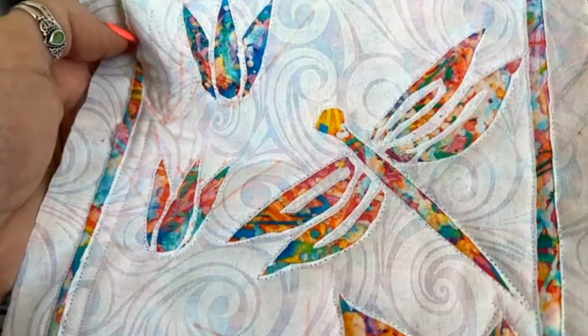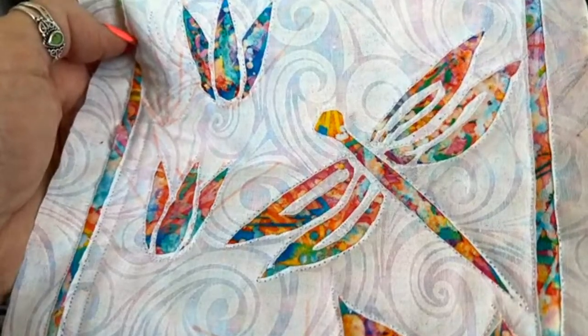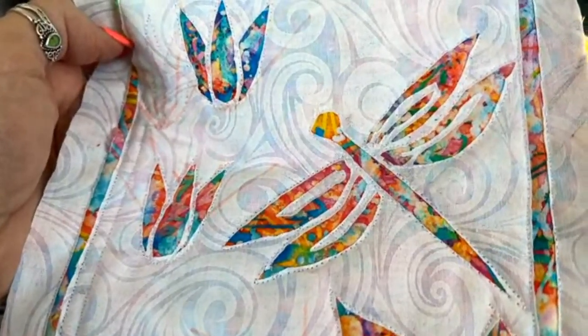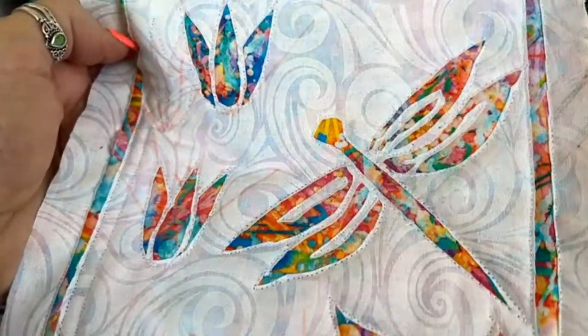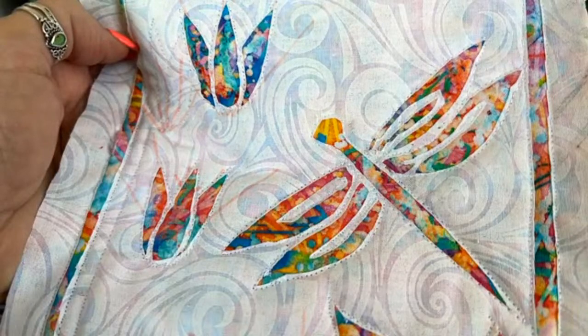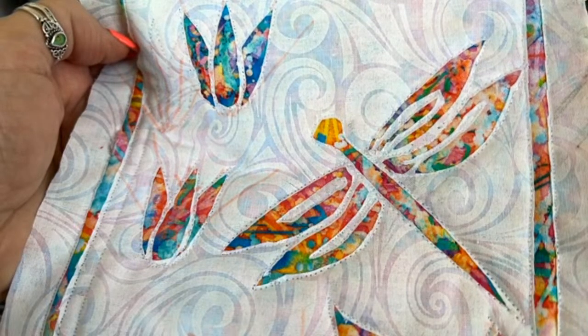It was my pleasure — thank you for having me. Everybody, have a wonderful long weekend, and I hope you all get a few minutes of sewing in. Happy sewing, everyone. Bye!